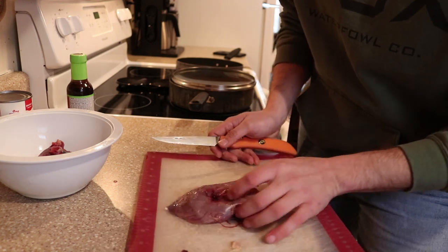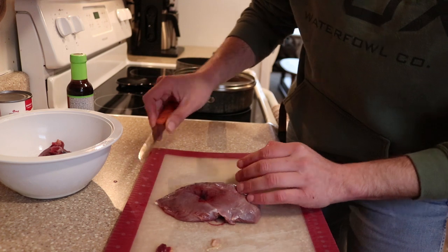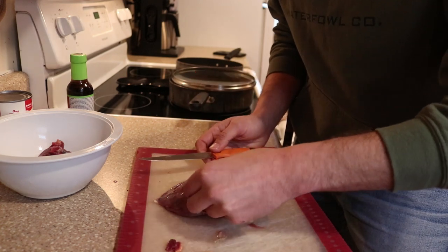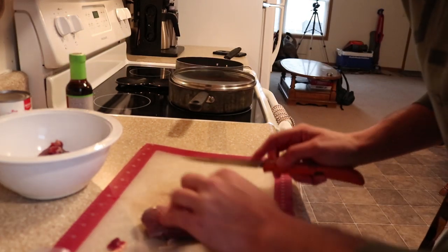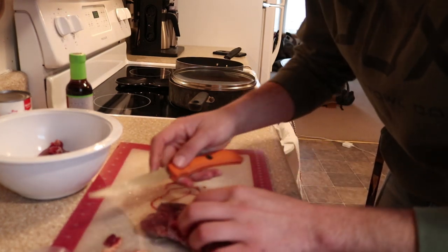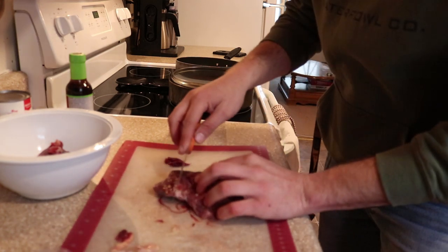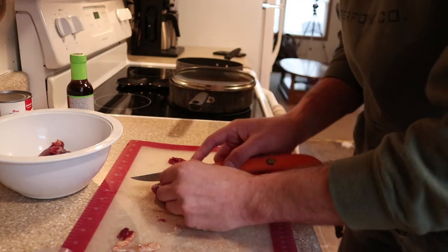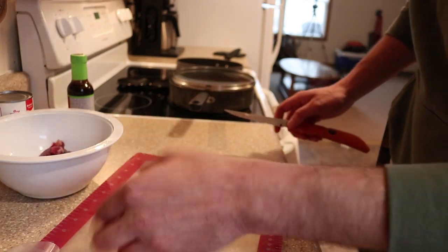This goes for both Canadas and specs. If you look close, there's a little bit of silver skin that runs down the side of the breast. What I like to do is just cut in there — you're not gonna lose a whole lot of meat, but you're gonna get rid of some stuff that's just not great to chew up and eat. It's okay if you lose a little bit of meat, it won't hurt anybody's feelings.